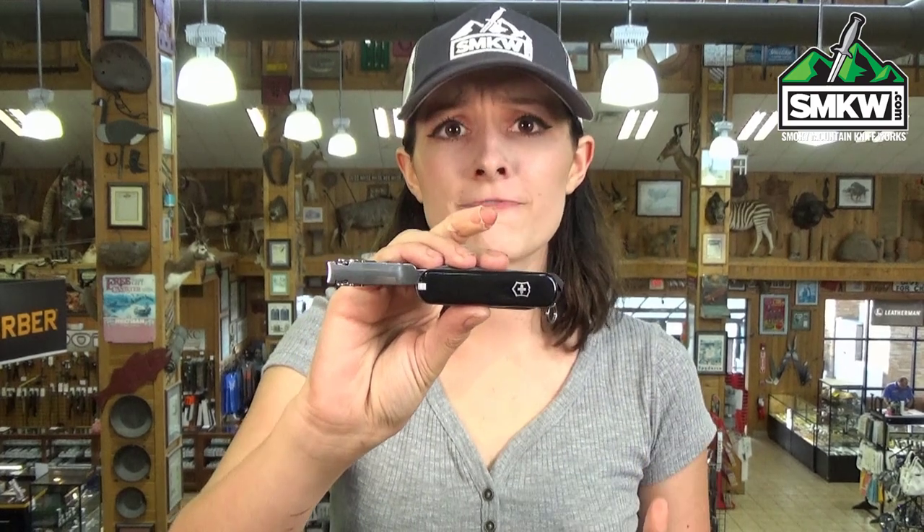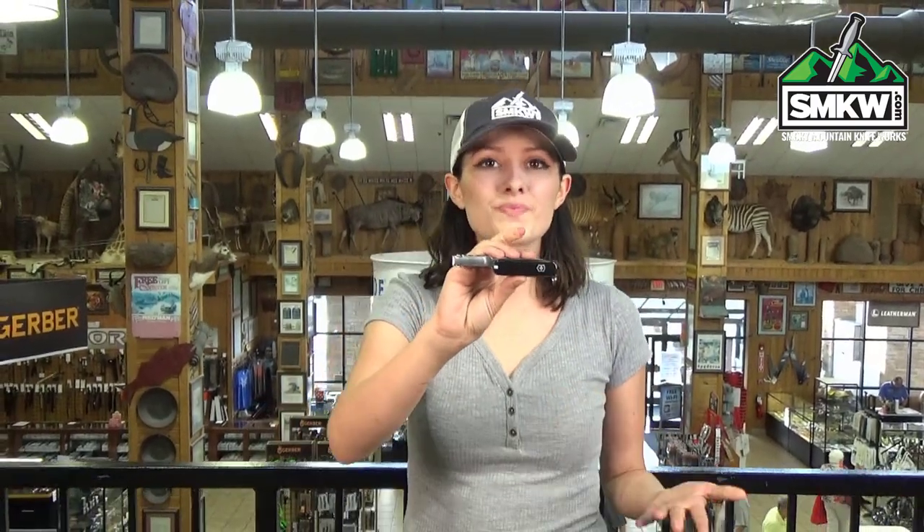Now, it's also got a 1.75 inch pin blade, it has nail file, nail cleaners, serrated scissors, toothpick, tweezers, and a key ring. It's 2.5 inches closed, it weighs 1.3 ounces, and it comes in a variety of different colors and styles.